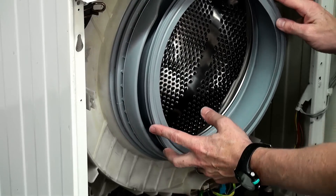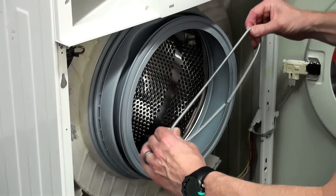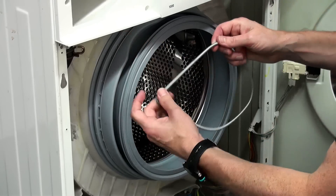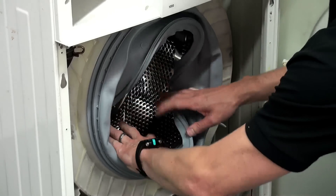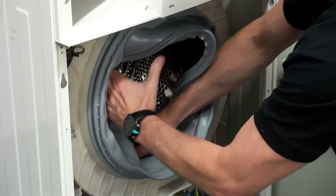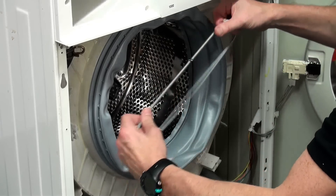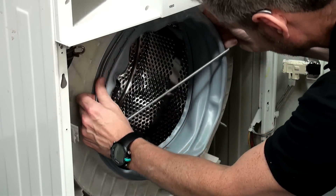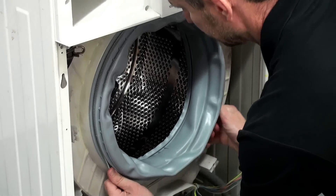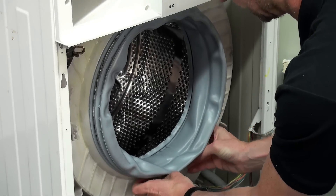Now we need to replace the retaining spring. Sometimes it's a band that you wrap around and fasten from the top with a screw, but when it's a spring the best way to do it is to fold the door seal into the machine out of the way, reconnect the spring so it's one piece, and then fit it into the recess so it holds the seal onto the tub. Make sure that it's seated correctly.